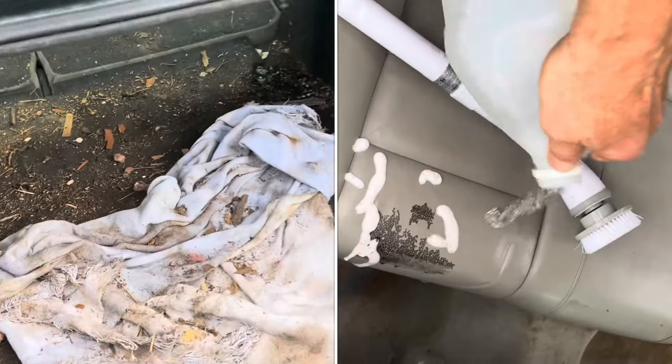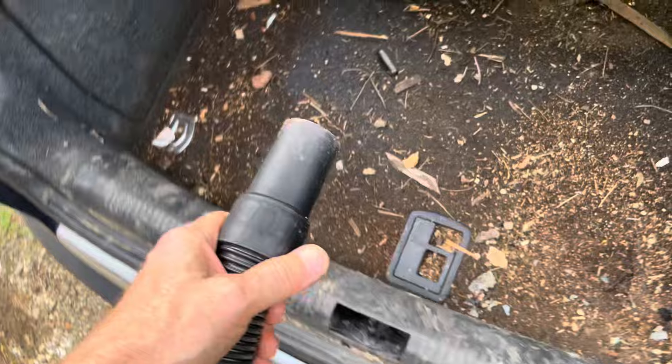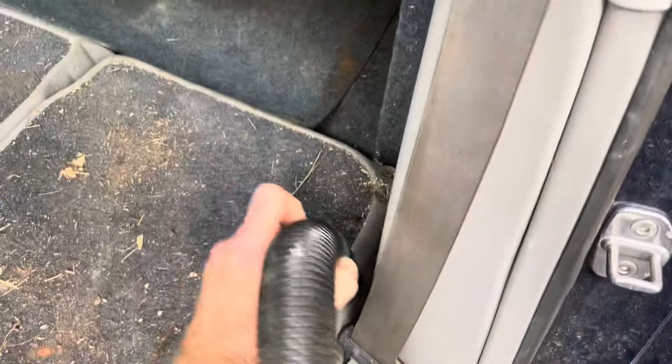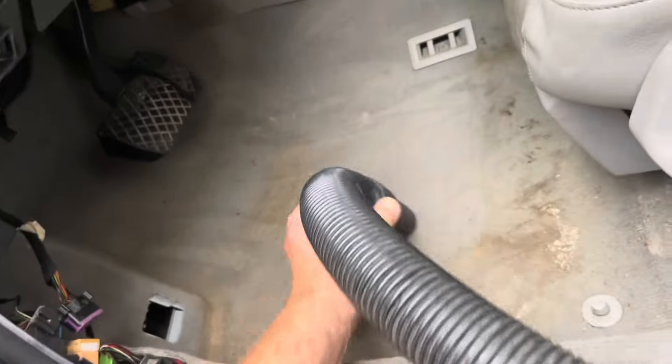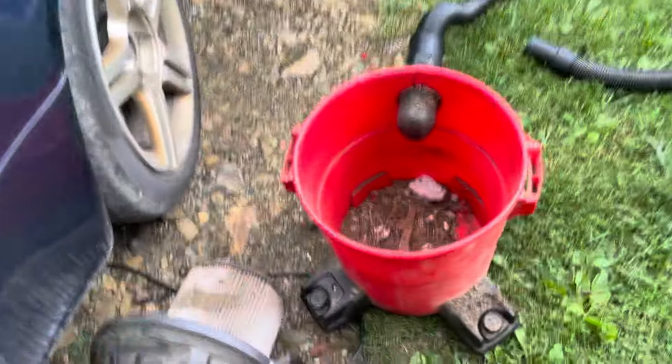I'll show you a few techniques on how to clean a dirty carpet in a car. We'll vacuum out the big stuff first. All the big debris is now in here.